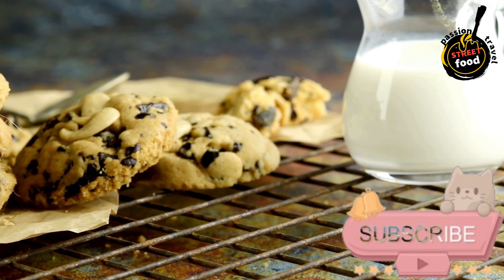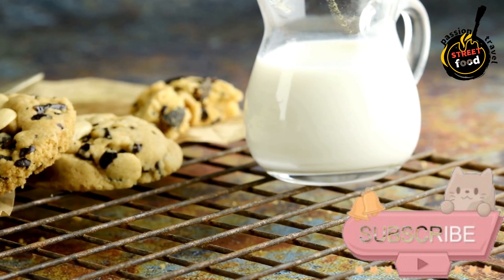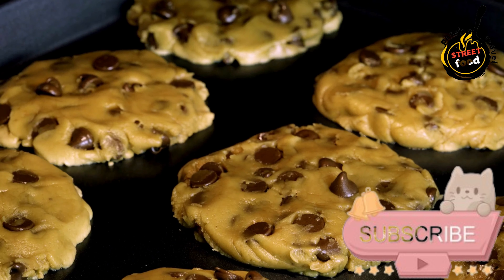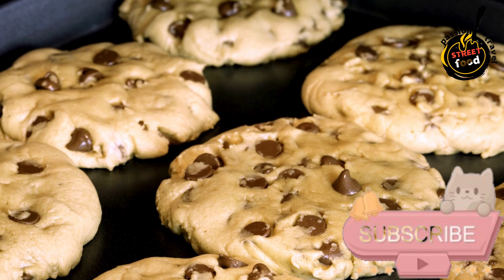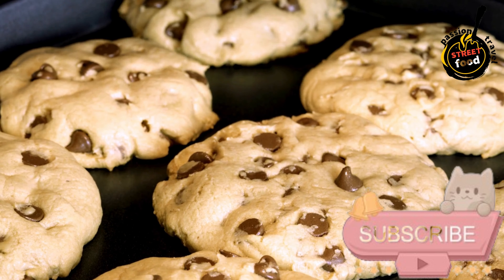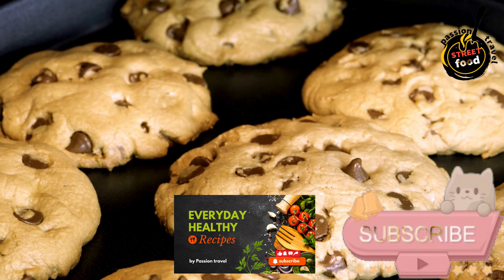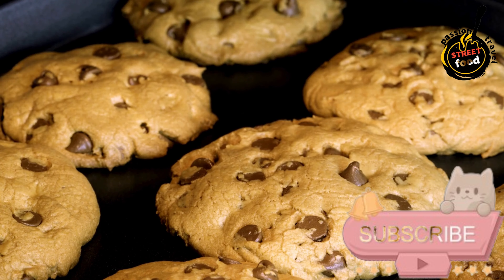Decorate — Optional. Press a whole almond into the center of each cookie ball, gently flattening the cookie slightly. Bake. Place the baking sheet in the preheated oven and bake for about 12 to 15 minutes, or until the cookies are lightly golden around the edges. Remove from the oven and allow the Breases du Lis to cool on the baking sheet for a few minutes before transferring to a wire rack.